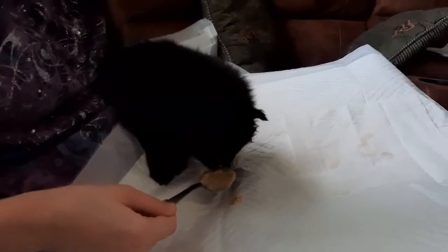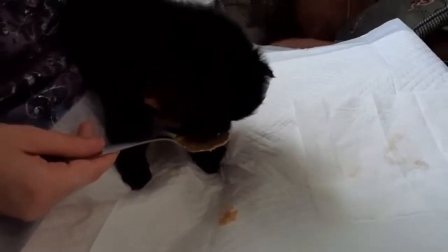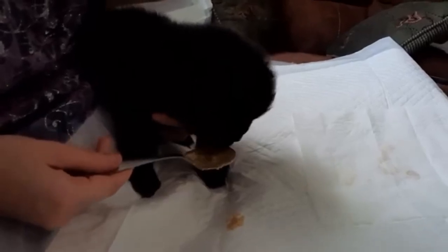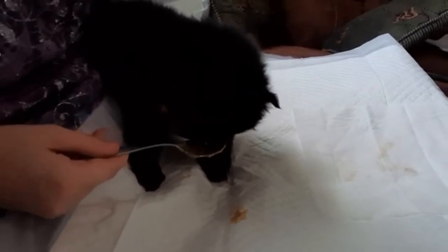I expected Moose to be more of a voracious eater based on how I watched him with mom, but he's pretty calm about it — he just eats until he's full. Because he's a little on the bigger side I thought maybe he'd eat the chunks, but he won't. I put the food in the blender for about two to three minutes to make sure all the big chunks are out. They're four weeks old today, and as they grow the food will get chunkier and chunkier.